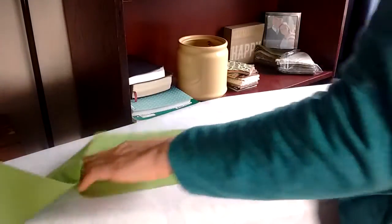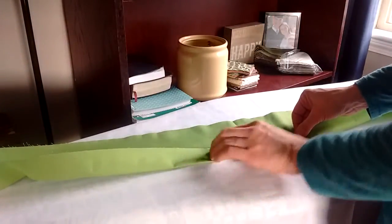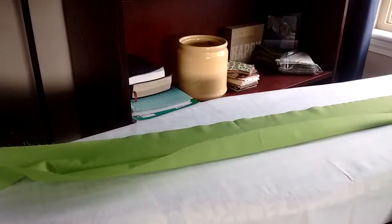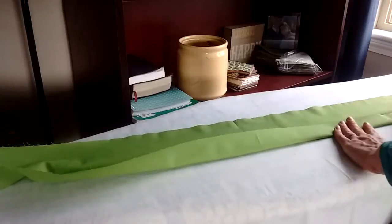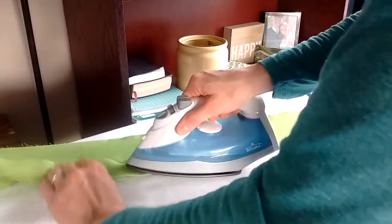After you've done that, open it up. We're going to iron either side so that both edges come and meet in the middle. Take one side and fold it up so the edge touches that middle line, then press all the way down so it goes the whole length.